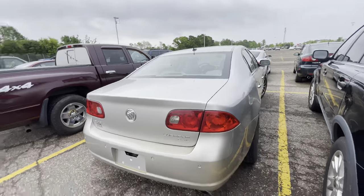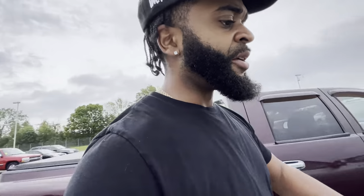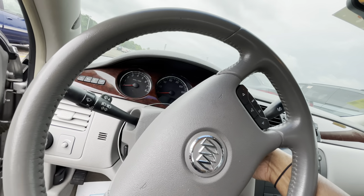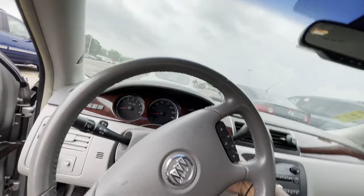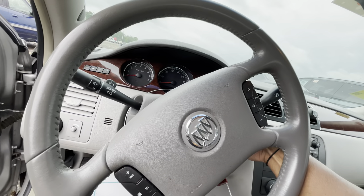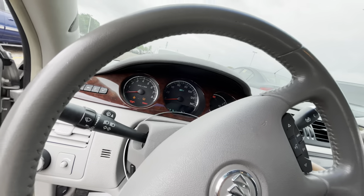Nice interior; those rims need a detail because of the brake dust and rust from being here in Minnesota. A little wear on the seat. It smells good in here. Let's start it up. It needs a throttle body cleaner — hit the gas. Maybe not... nah, I cannot get it to run. I hit the gas when it started up but it's just not working out. I'm not gonna mess with this one.